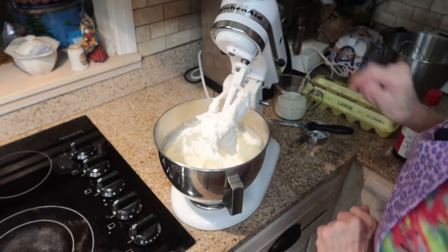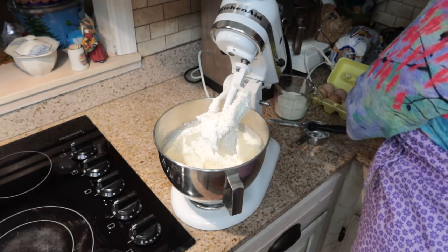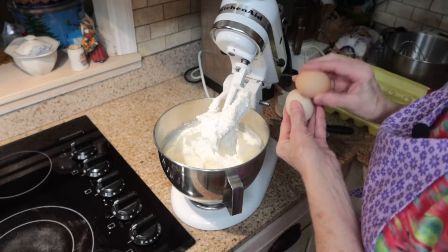That's nice and fluffy and creamy, and so now I'm going to add four eggs, one at a time, beating after each one.